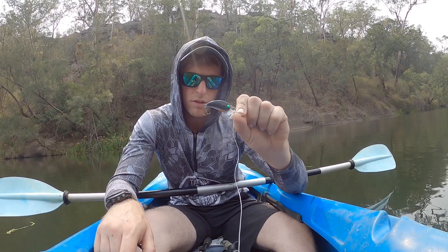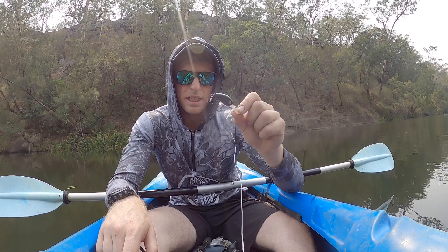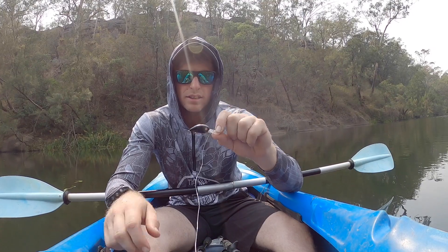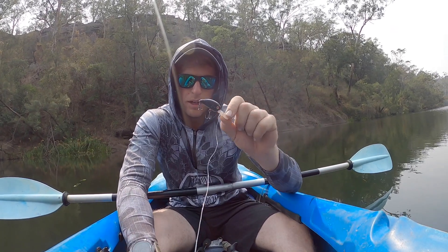The other lure which got my last fish — which although was tiny, was nice to turn the reel over — was a little Domeki Disco 38. These are the new crankbait from Domeki and Shearing Tackle. Great little crankbait — bream love them, bass love them, yellowbelly love them. I've caught a few things on them so far, and there are a lot more things I want to catch on them. Looking forward to using these more over the summer and up when I get to Brisbane.